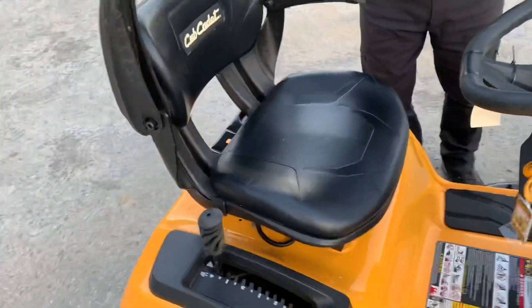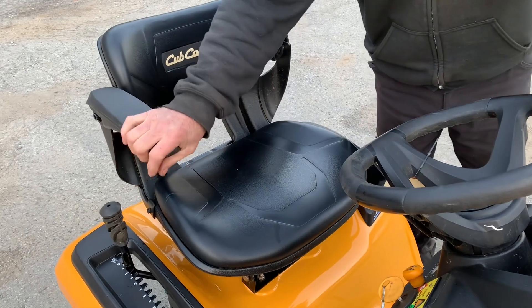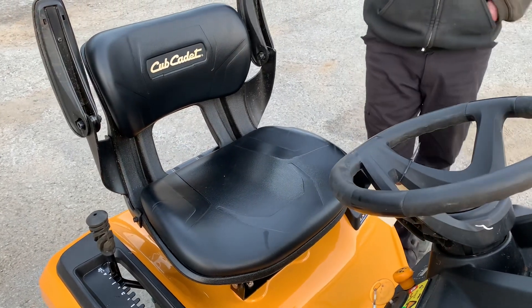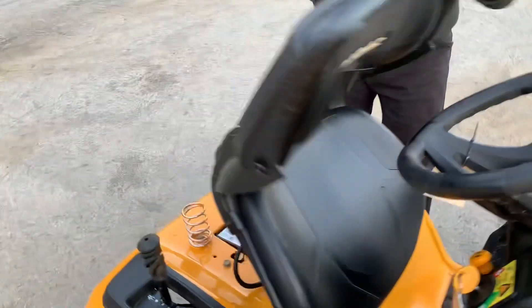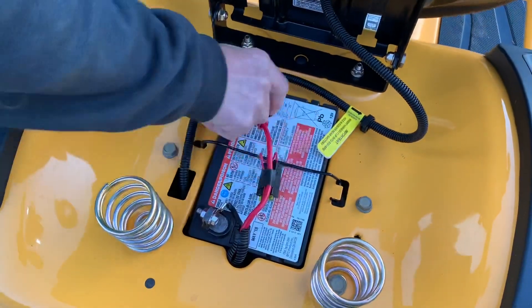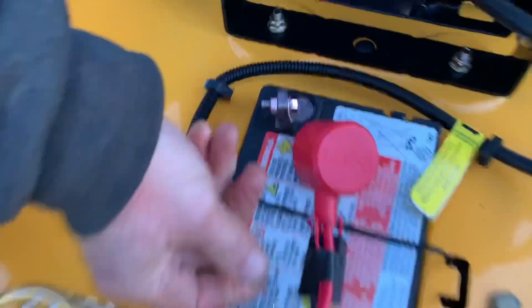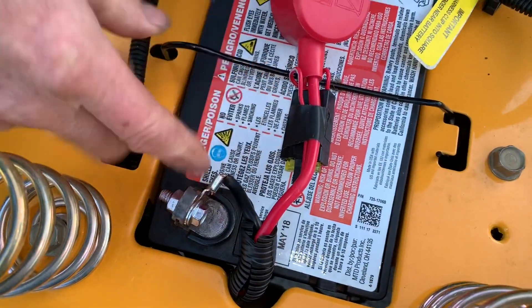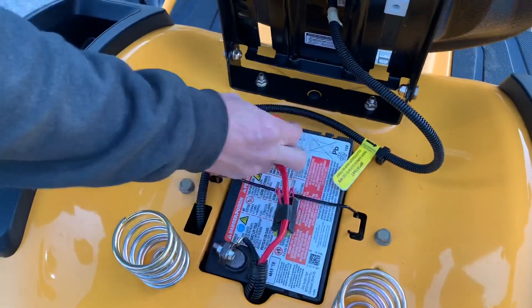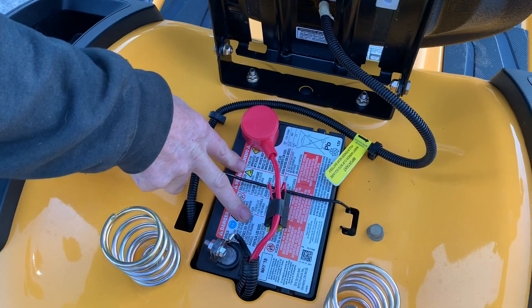Come back behind the seat here. This is actually a nicer seat — it has a couple armrests. Some people like it, some people don't. It is a comfortable seat. It might be a little upgrade on the LT or the XT2. Tip it up and we have our battery. Battery is located here. Positive of course is red, negative is black. You want to make sure that these terminals are tight. If you don't have these terminals tight, they will not connect properly and you may have an intermittent battery problem. So make sure they're tight.